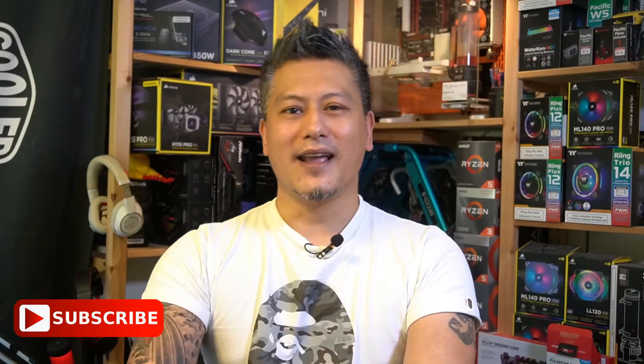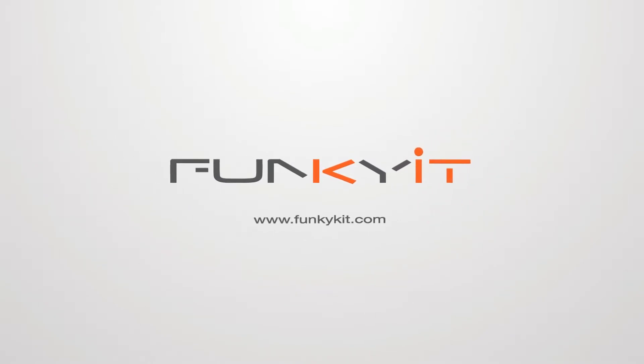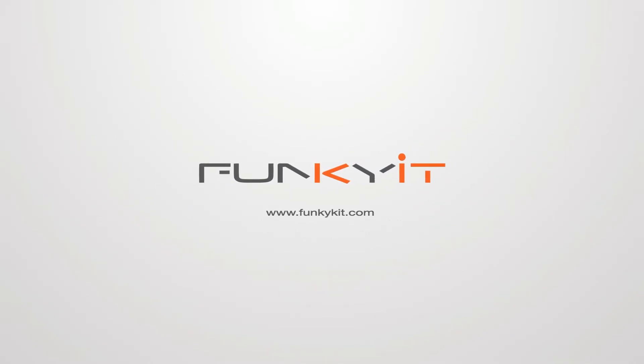Oh yeah, hit the subscribe button for more. Until next time, this is Winston for funkkit.com. Bye.